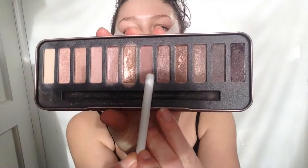Then I'm going to take the W7 In The Nude palette and I'm going to take the colour Alice, which is a nice matte dusky pink colour, and I'm going to apply that all over the lid.